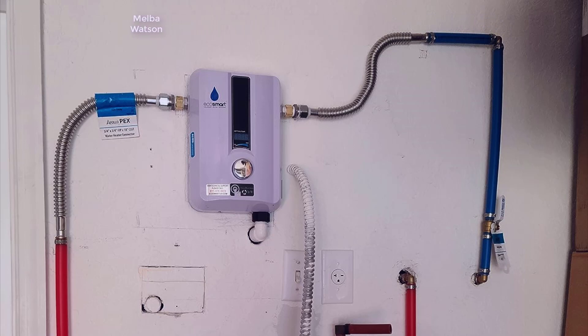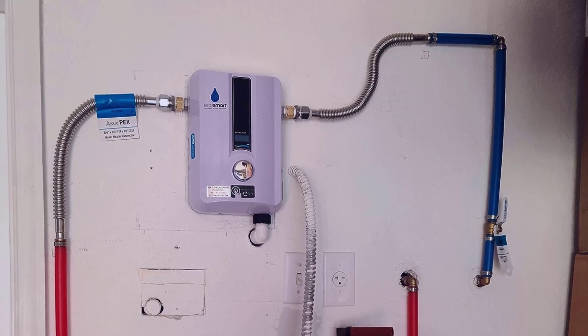I'll tell you right off the bat, if you're looking for a tankless water heater for the money there's not a better one out there. The EcoSmart tankless heaters are really good quality units and I don't know how they make them for the price they do.